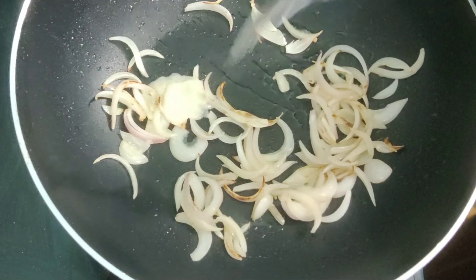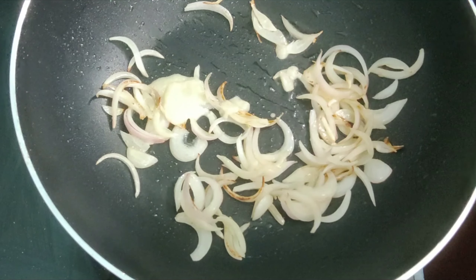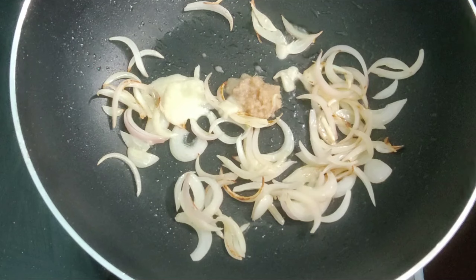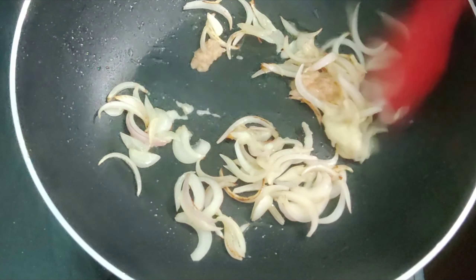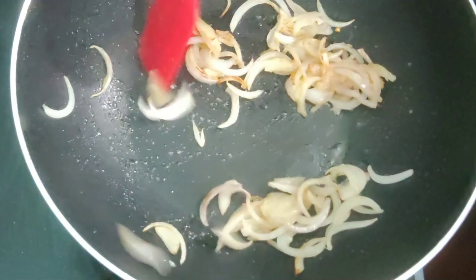Add quarter teaspoon of garlic paste and quarter teaspoon of ginger paste. Sauté it nicely till the raw aroma of ginger-garlic paste goes off completely.